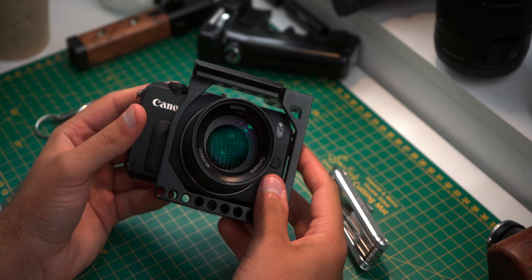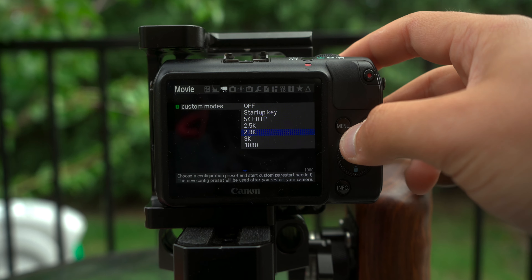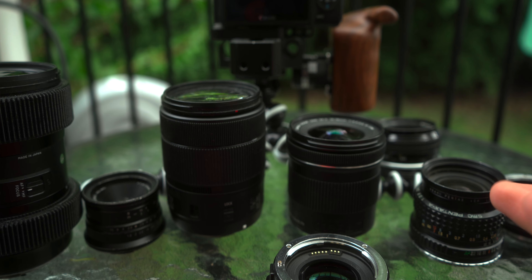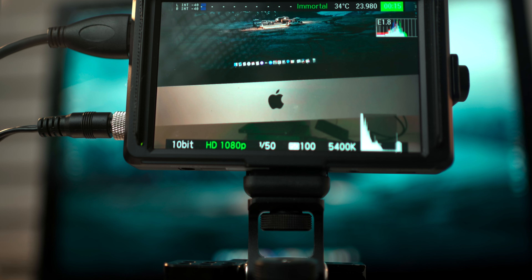In today's video, I'm going to show you guys how I like to set up the Canon EOS M for raw video. We're going to be looking at how to build an EOS M mini rig from scratch, the settings I like to use, the stuff I prefer to shoot with when shooting travel films, lens choices I prefer to use, and how to use a monitor with the Canon EOS M.